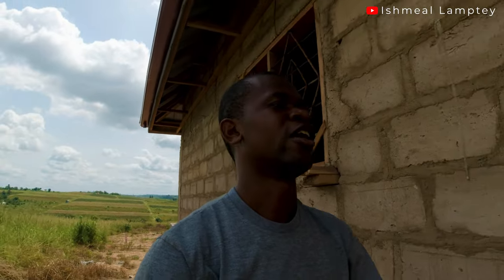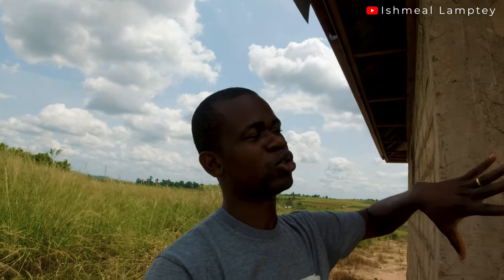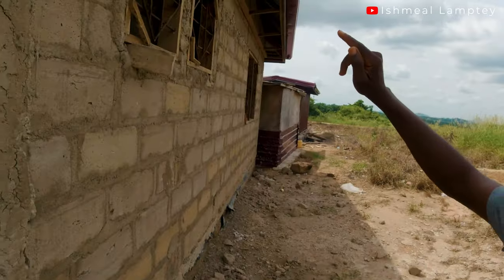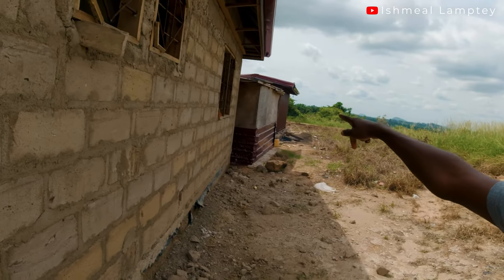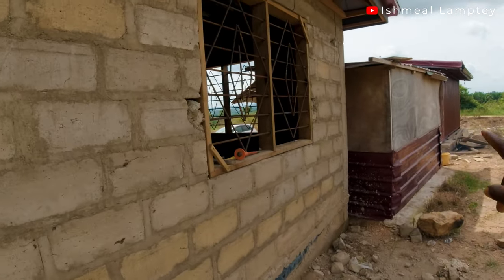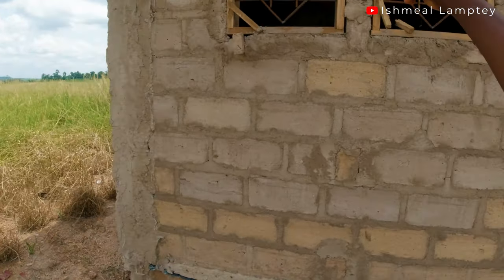So that is the total number of blocks used for the blocking up, as well as the cement, boards, iron rods, and so on. I'm not capturing some of the smaller materials like nails, but when I give the total breakdown of the entire house, that will be captured as well. Now including the frames: we have a total of six frames — two five-foot frames for the rooms, and two at the hall.